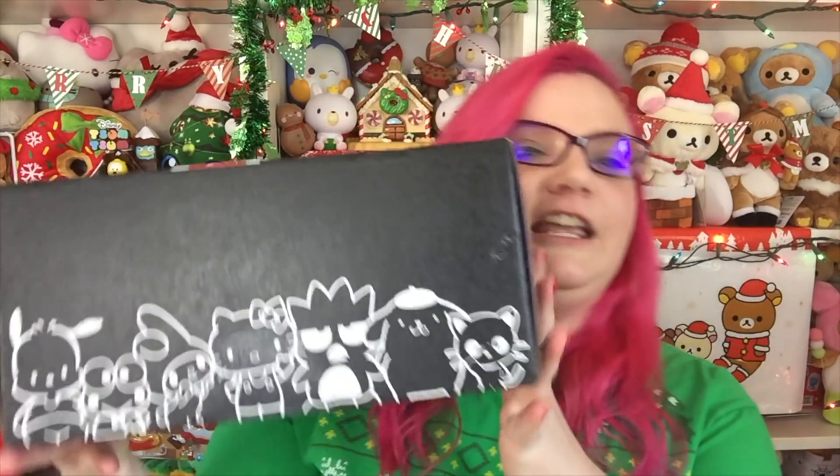Hey guys, it's Holly and today I'm going to be opening up this Sanrio Loot Crate. If you don't know, Loot Crate has partnered up with Sanrio to make a fun subscription box full of all things Sanrio. I absolutely love the subscription box. I do pay for it myself, so this isn't sponsored — but if they want to sponsor me, that would be okay with me. I'll put all the information about this box down below in the description, but let's go ahead and get started.